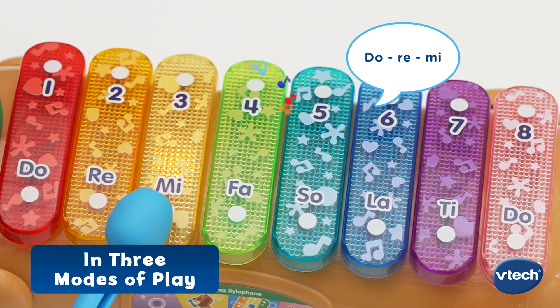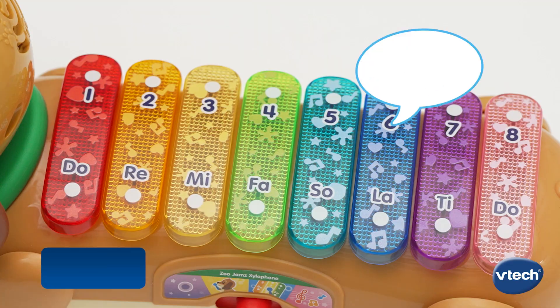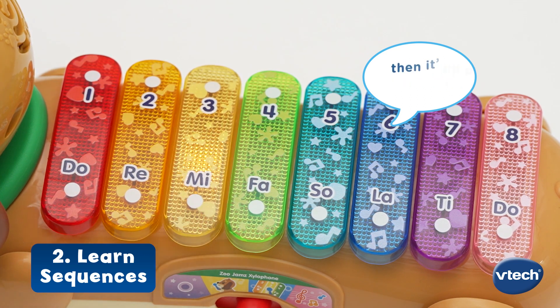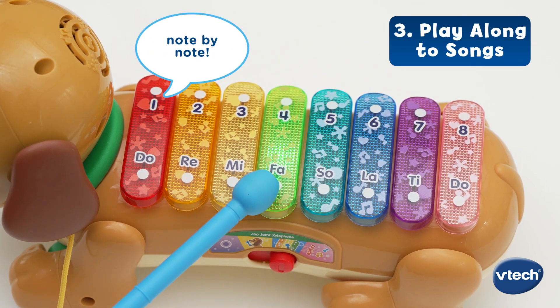Do-Re-Mi! Pick a key, maestro. Follow Do-Re-Mi — I'll play a note, then it's your turn. Learn to play a song note by note.